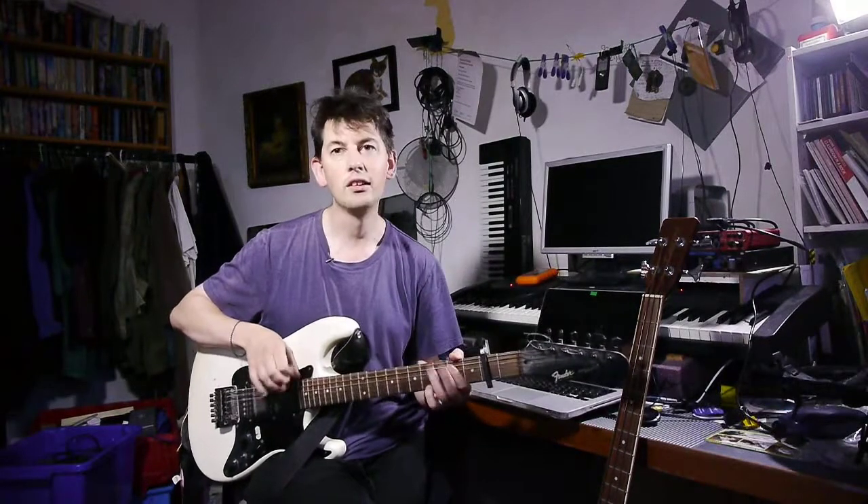I've used a capo so I can play on open strings. The action is lovely and low, the strings are lights, it's really easy to play.